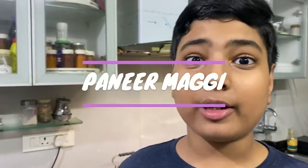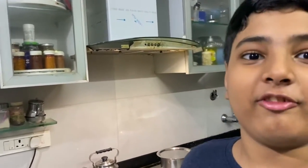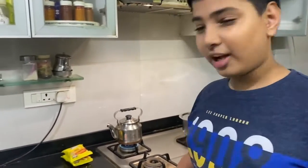Hello everyone, welcome back to my show. Today we are going to be making a very tasty Maggi which you would have never tasted before — it is the tastiest Maggi in the world, and it's going to be paneer Maggi.